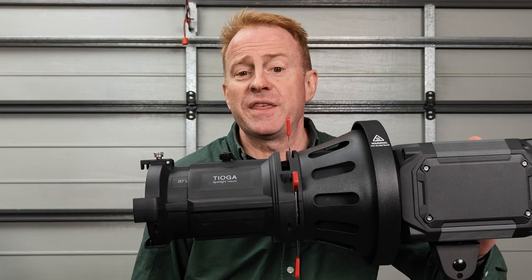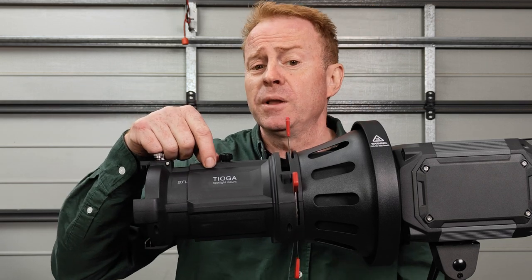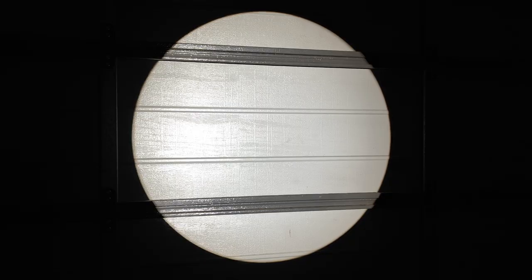Hi everyone, thank you again for watching another episode of Gaffering Gear. In today's episode we're going to have a look at the Tioga Spotlight Mount from Kame TV. This is a lightweight projection mount with surprisingly good optics for the price, and it seems to be compatible with a large range of bow and mount lights, regardless of whether they're monocolor, bicolor, or full color capable.